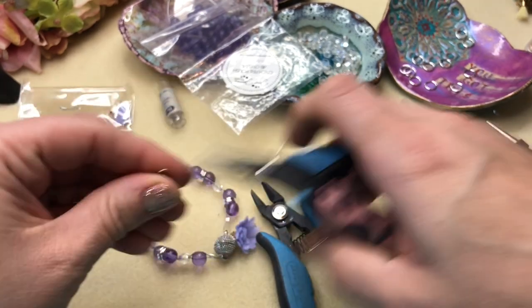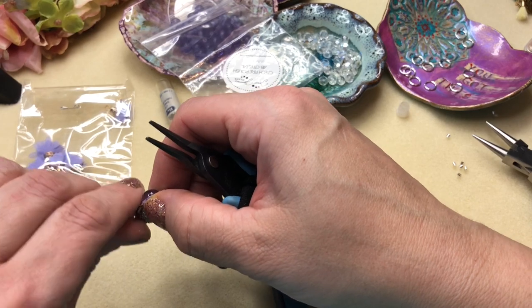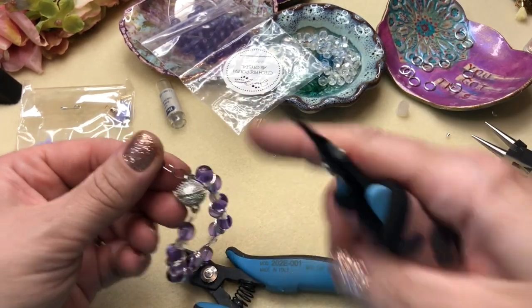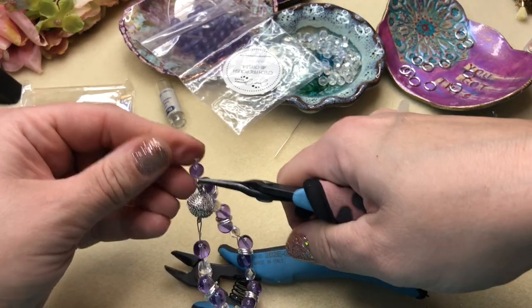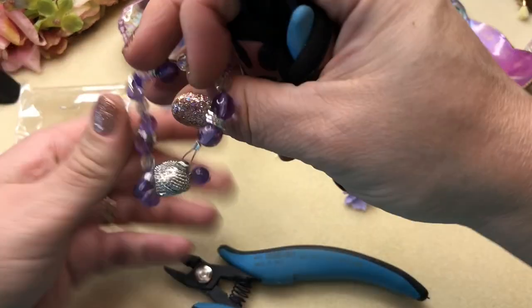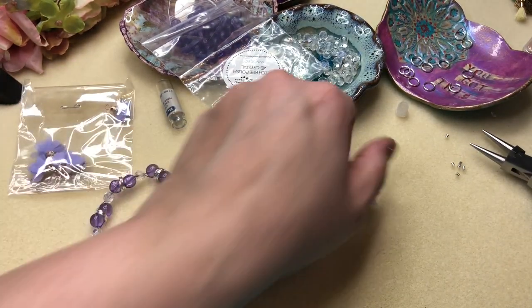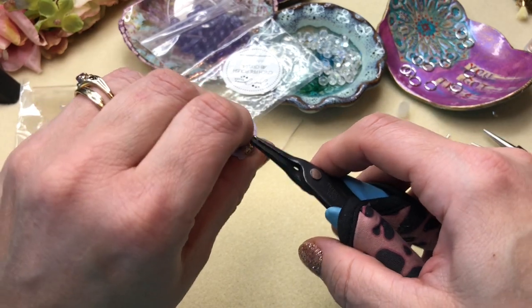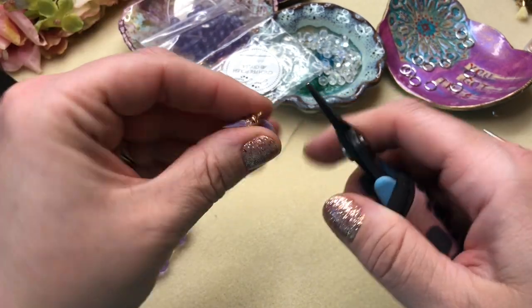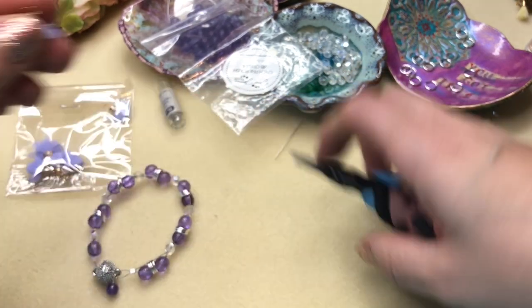I'm going to attach the amethyst dangle on this side because I left the loop slightly bigger here, so that'll camouflage it. Just rock it back and forth to make sure it's on. There's our little piece of amethyst. Now I'm going to put this tassel on — just because I can and they are absolutely adorable.